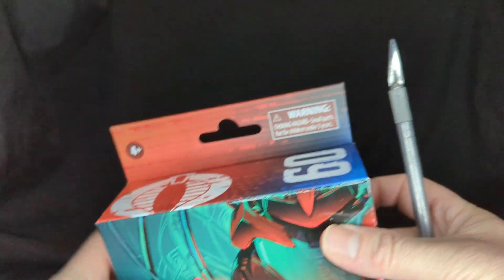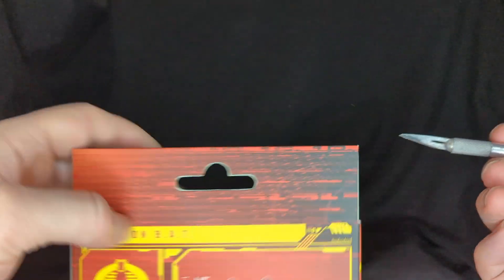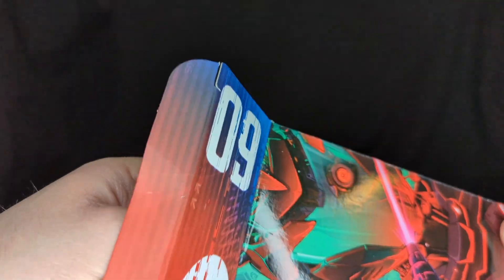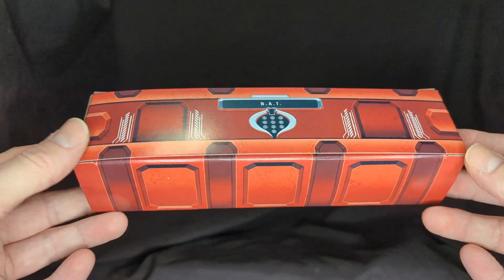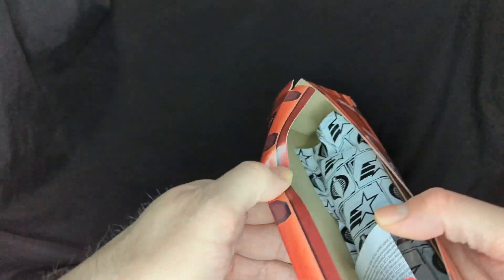I've got my trusty scalpel right here — we'll break this guy open. Cardboard city! There's the really cool weapons crate, check that out. Really nice.